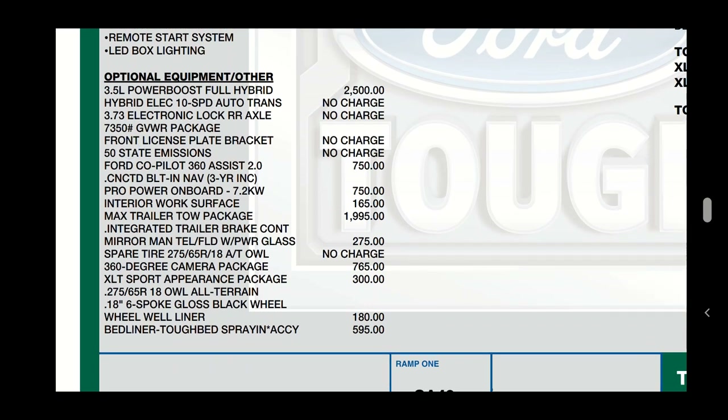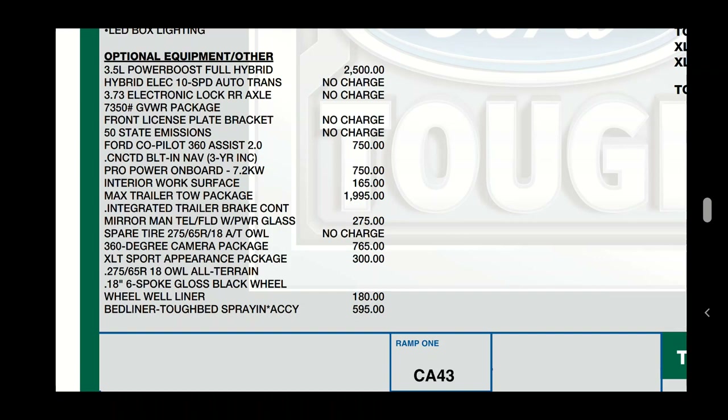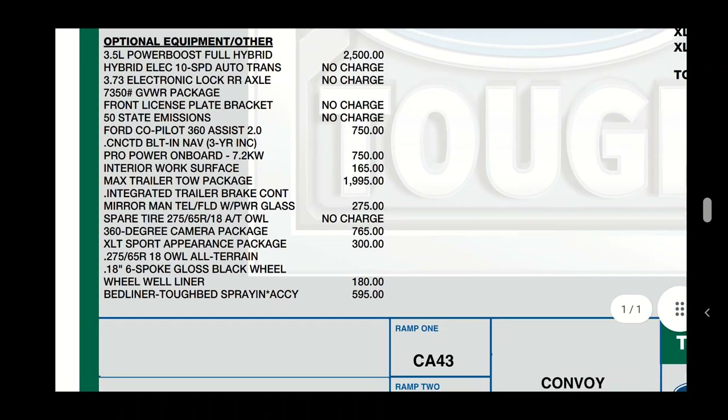We've got the 3.73 axle ratio, which comes with the full hybrid with the max towing package. It also comes with the 360 camera with Co-Pilot Assist 2.0, including lane centering. The Pro Power On Board 7.2-kilowatt inverter - that adds weight under the rear seat, which reduces payload a little bit.